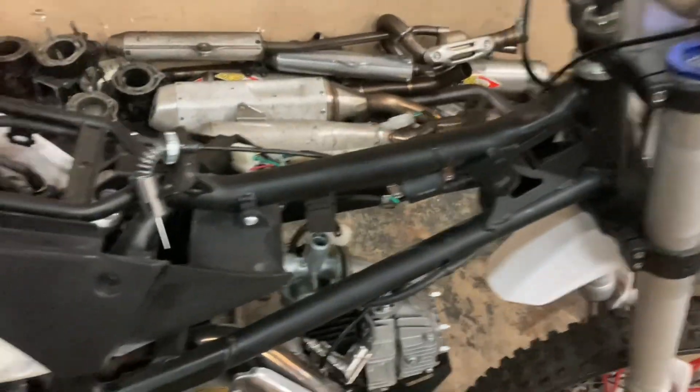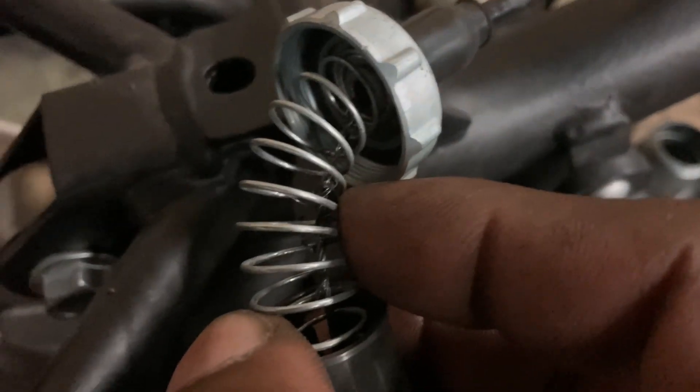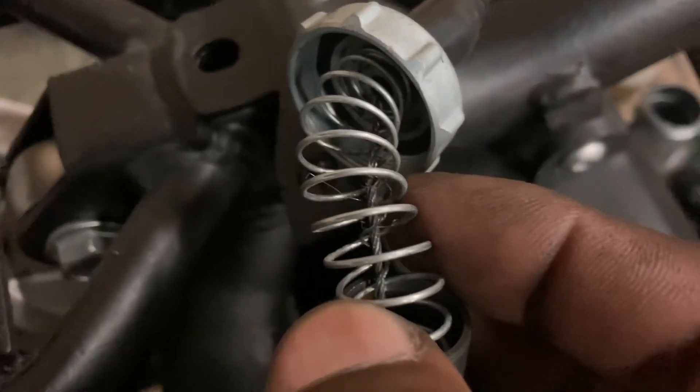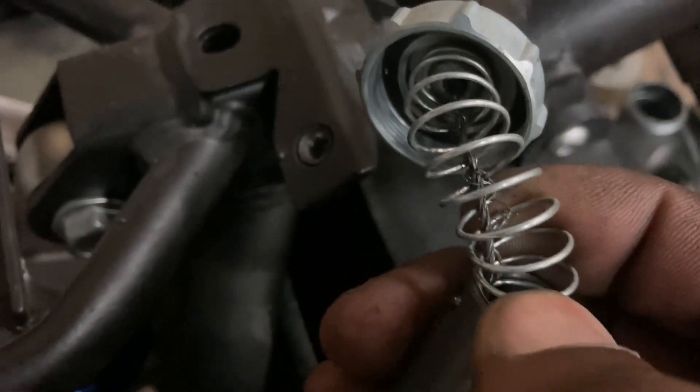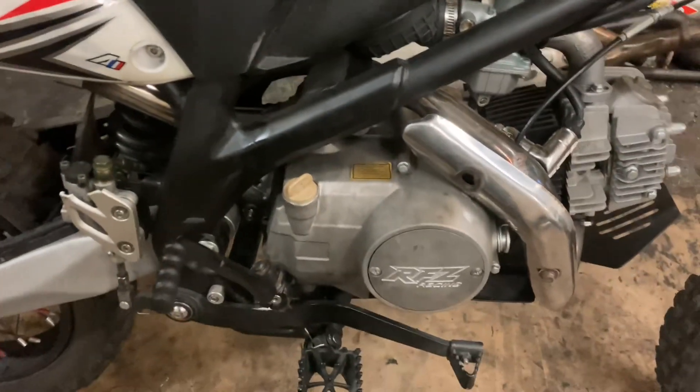Alright y'all, I got the gas tank off and the spark plug out. One thing I noticed is his throttle cable — his throttle cable is bad, it's definitely bad. And the bike is not getting spark with the kill switch and key on.